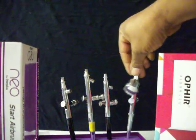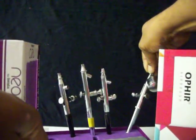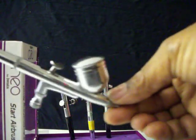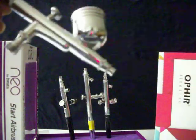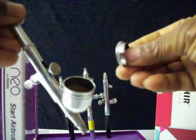This brush here is an Ophir. I'm going to show you what difference this has from these other brushes. This is actually a gravity feed brush. Gravity feed means that this cup right here on top — it has a cap on it that covers the cup and holds your paint inside the brush. When you put your paint in this cup and put the cap back on, you spray.